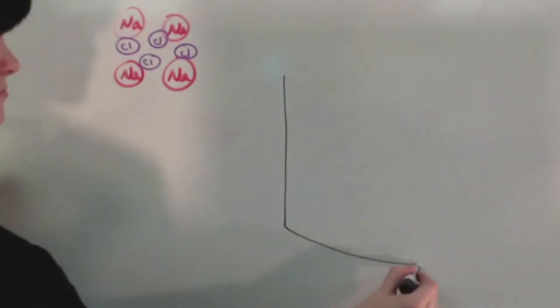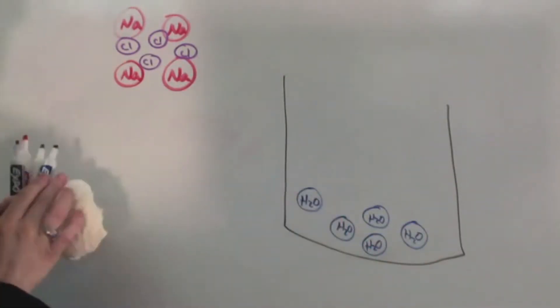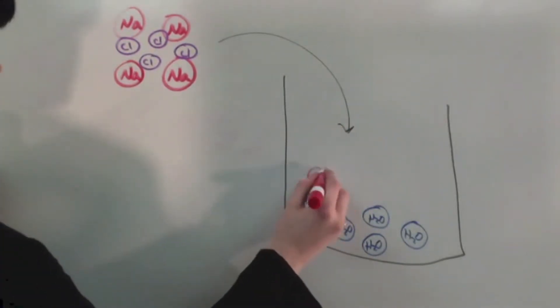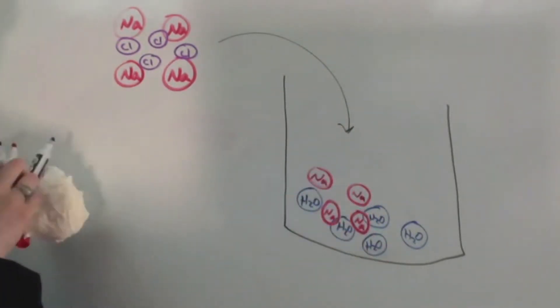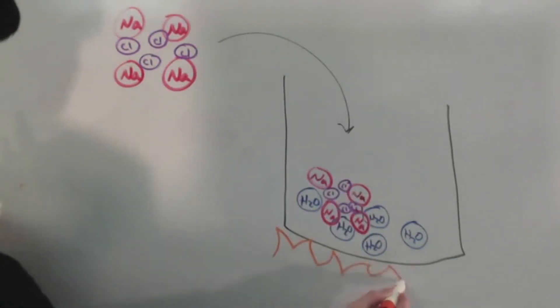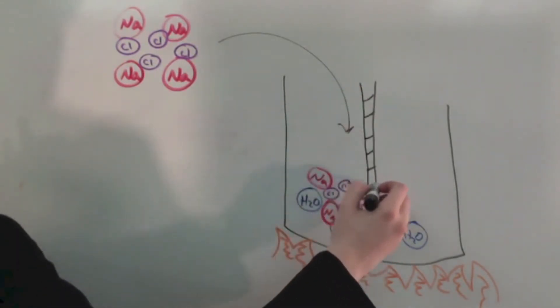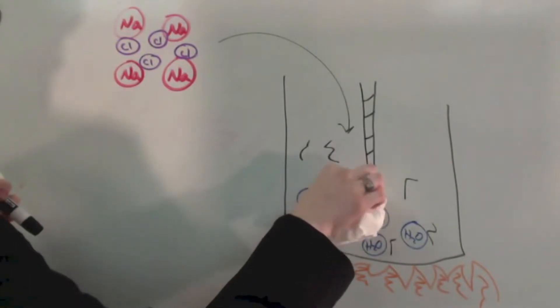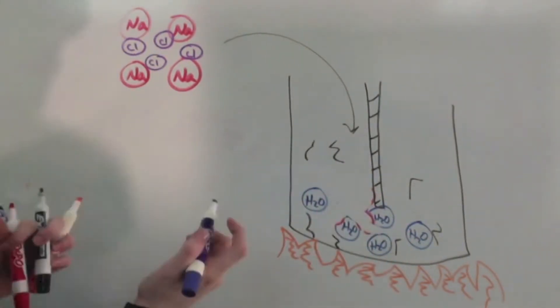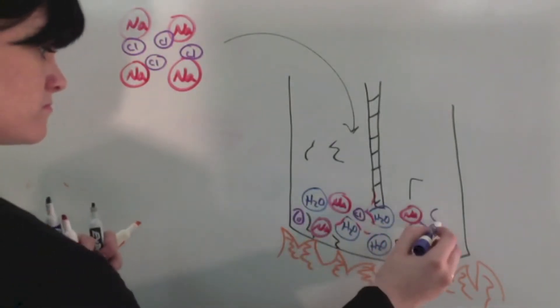Starting with salt molecules — NaCl — we get a pot of water with H2O molecules and we add the salt molecules in. The salt molecules are still bonded together until we add a heat source, and energy enters the solution causing the bonds in these molecules to break apart. H2O molecules are still intact, but the Na and Cl — chlorine and sodium — are now bouncing around everywhere in the solution, not bonded together.